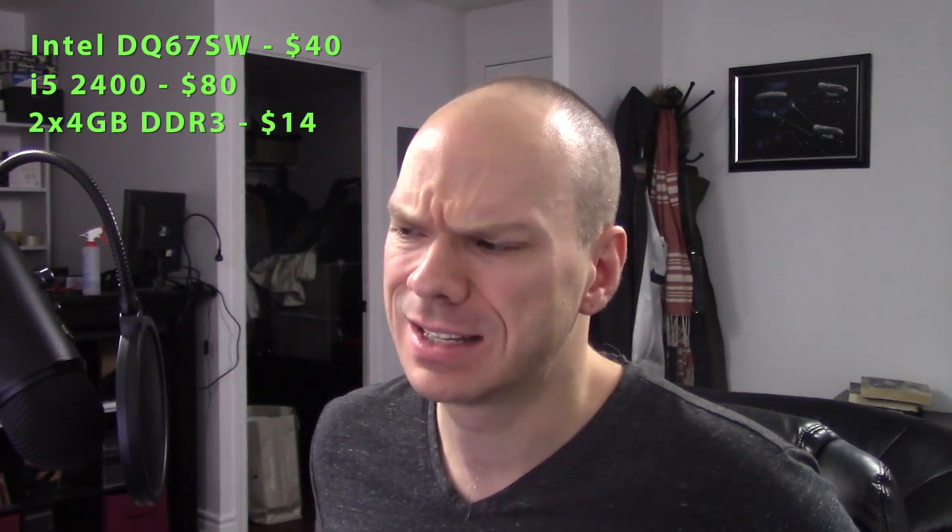Two 4GB sticks of G.Skill DDR3-1600 for $7 apiece — from a teardown. I don't remember the exact system, but I suspect it was from that teenager's bedroom I mentioned in a previous video. I already profited off the rest of his stuff — made more than my money back on the i5-3570K and the Z77 board he had. So $14 for the RAM. At most, a 4GB stick of DDR3 runs about $15, so you can easily get an 8GB kit for $30 here in Toronto. That's Canadian dollars.